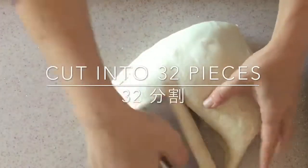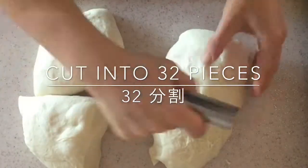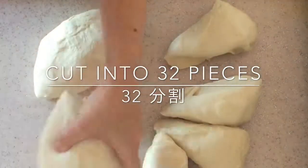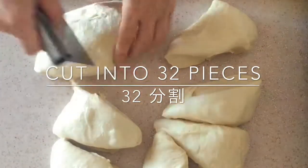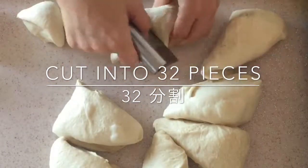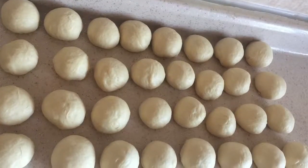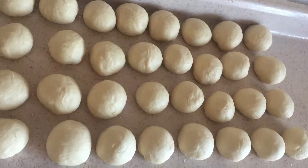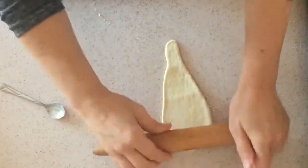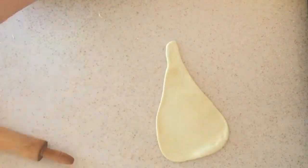Cut the dough into 32 pieces and make them into balls. Make a cone shape with your hands and open it. Put butter and roll the dough.